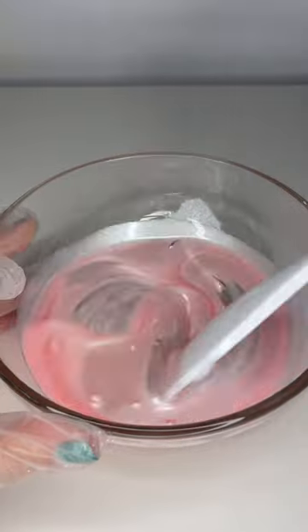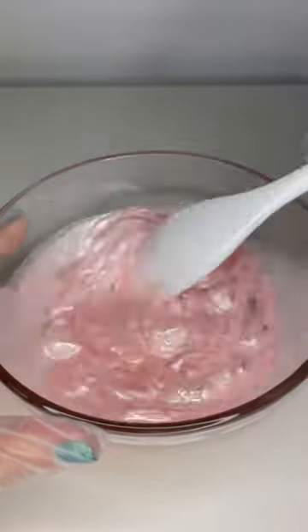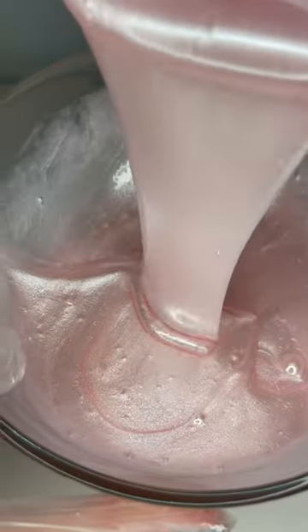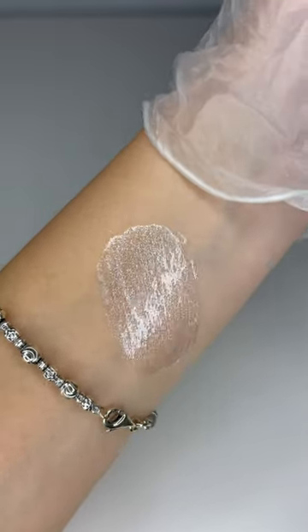I did end up adding a little bit more glitter than I wanted to, but who doesn't like glitter? Strawberry cream soda will be available on my website on September 7th, 12pm PST, and I do offer free shipping to all US orders.